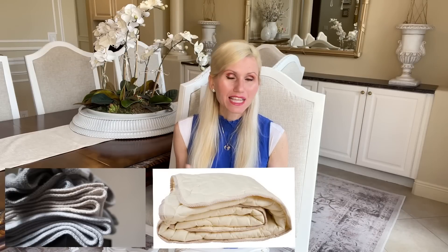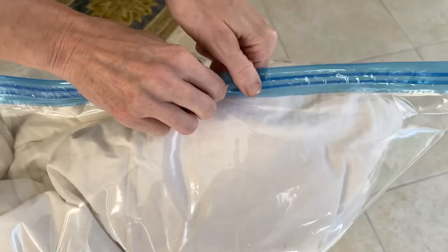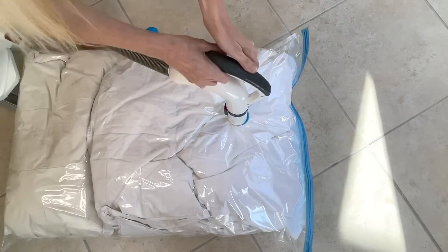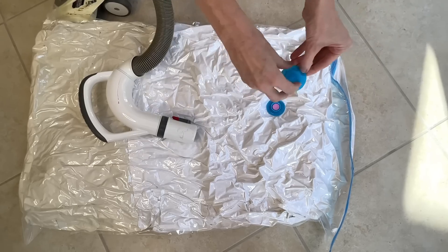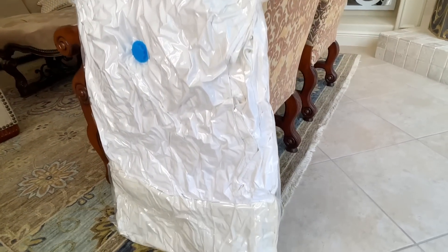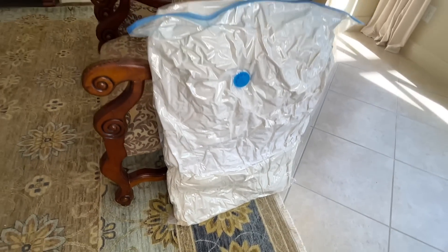Big bulky blankets, duvets, and pillows can take up a huge chunk of your closet storage space. What I'm going to do to minimize that is use a vacuum-sealed bag. I placed two large duvets in this bag and sealed it shut, then removed the lid, grabbed my vacuum, and put it over the hole on the bag. I turned on the vacuum and it began to suck out all the air — the bag got thinner and thinner as the air came out, pressing my duvet covers into a pancake. Once it was completely deflated, I put the lid back on. Look at how thin this is compared to our big chunky duvets. I can store it under a bed, in a closet, or even in the attic because it's sealed. Vacuum bags are a great way to store big bulky items.